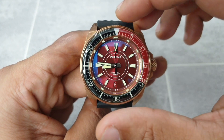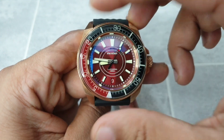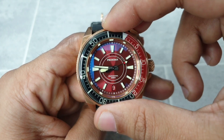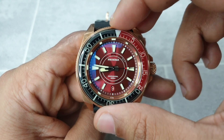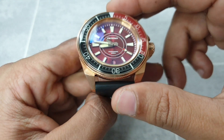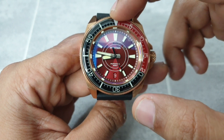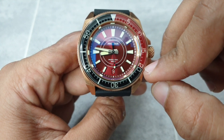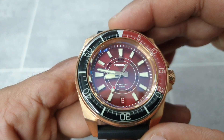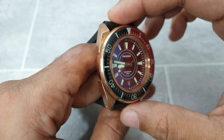Let's move over to the bezel and look at the action. As mentioned, it's a 120-click unidirectional dive bezel. For the most part the action is actually quite good — it's just a touch loose, but it is accurate; it lines up exactly and has zero play-back. Bronze bezels do have a slightly different feel and sound compared to stainless steel due to the material density. The bezel insert is a coke style — from zero to 20 minutes you've got a red inlay within the sapphire, and the rest is black.